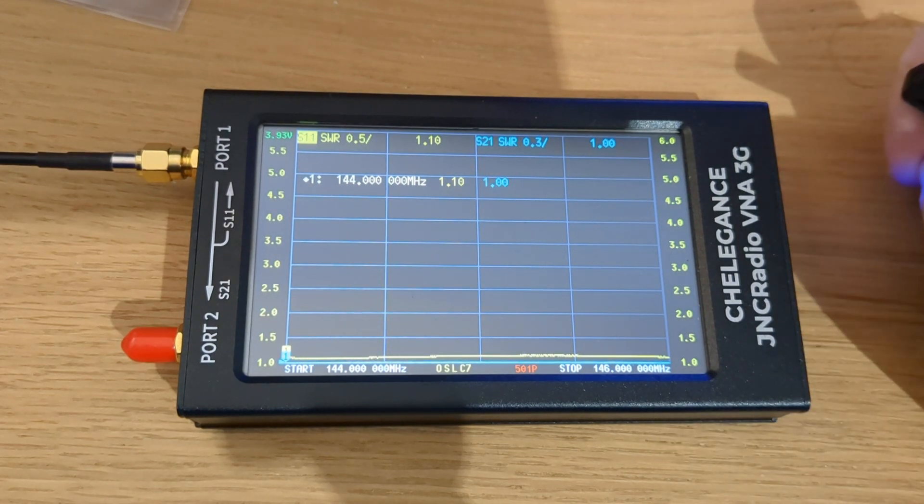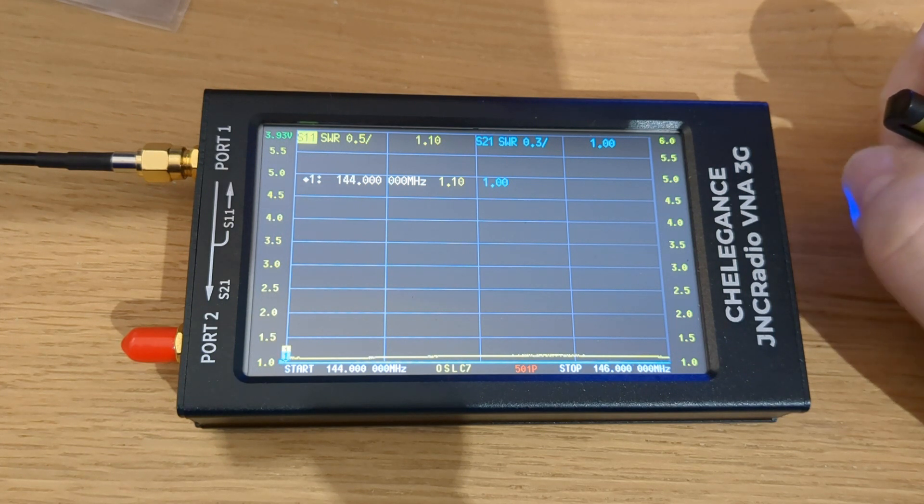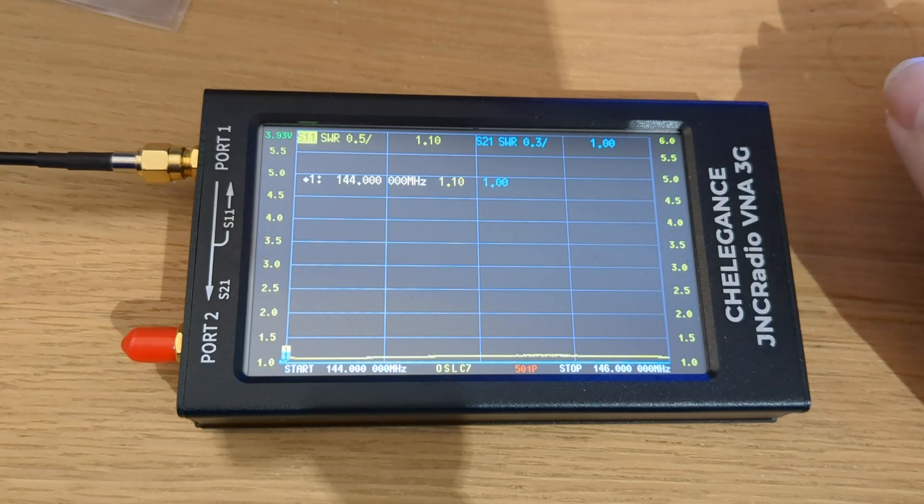There you go - look, right at the bottom. So my co-linear is working absolutely beautiful. I mean, let's be fair about it - an X50, you would expect it to. I just thought I'd put this out there so that people can see exactly how good they actually do work. I've had no problem with it.